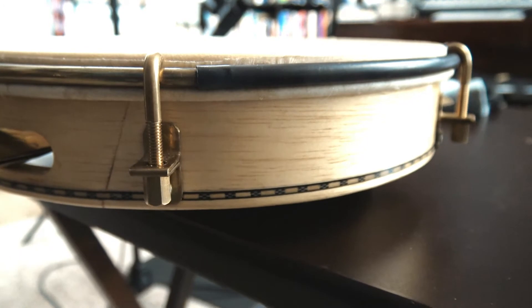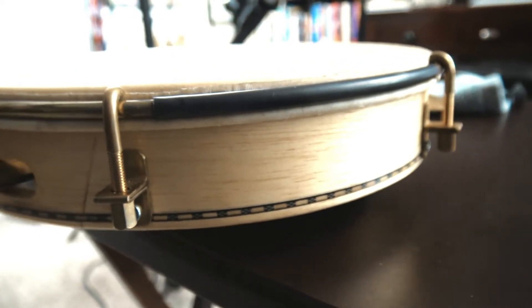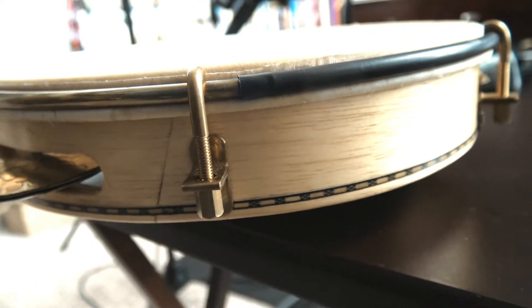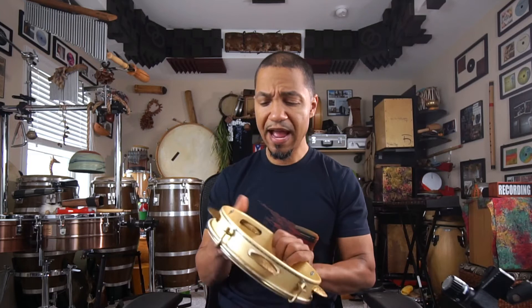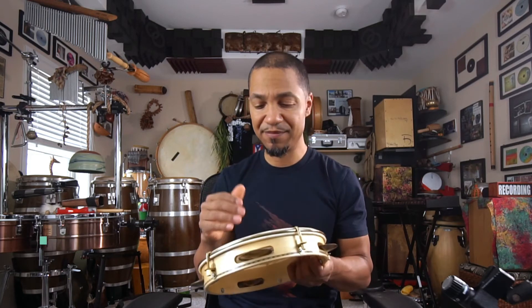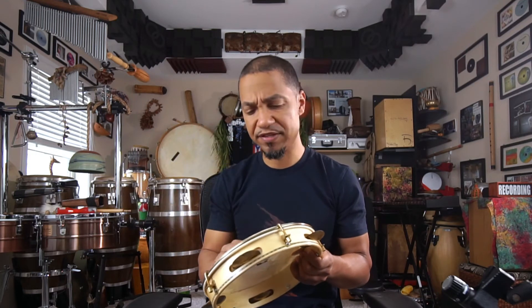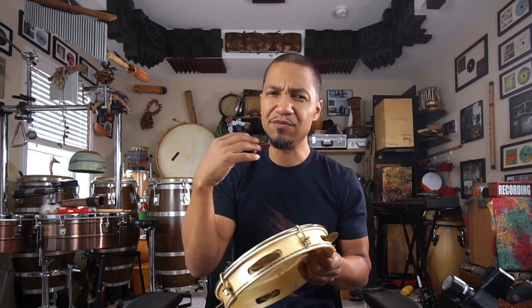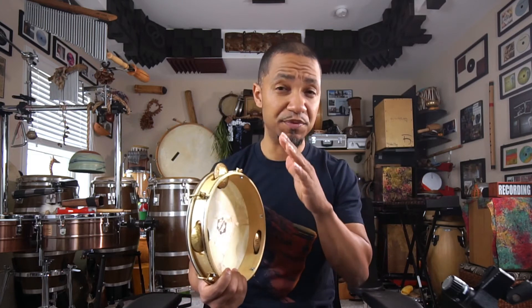It also has a nice rubber ring where you hold the pandero, which is nice for the hand. It's got the logo on the inside. I have just a tiny bit of muting but really it's not much — it's almost doing nothing. The drum itself is already tuned with not too many unwanted sounds, any ringing or anything like that. I just love where the drum is already at. It's great craftsmanship. The sound is beautiful. Sonically there's so much you can get out of it, and the fact that it's so light — I love it.